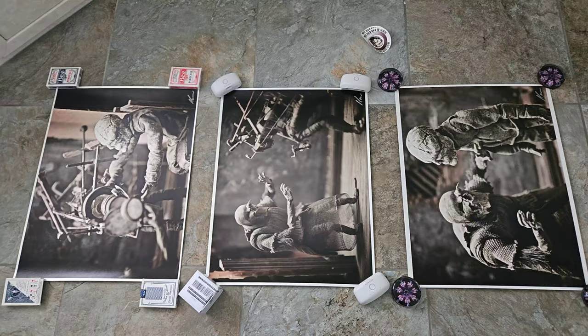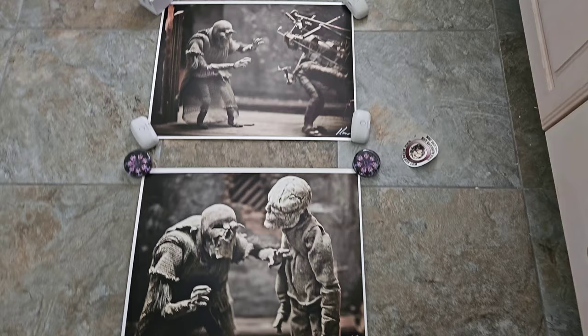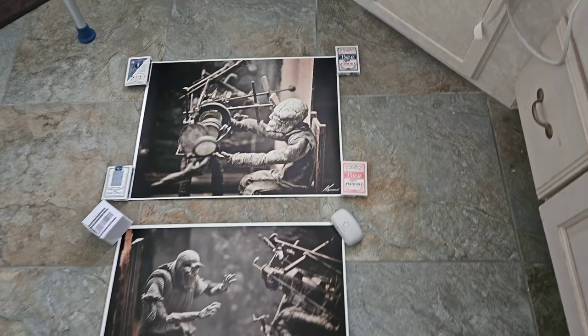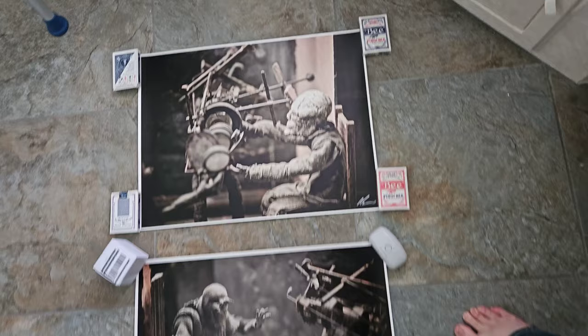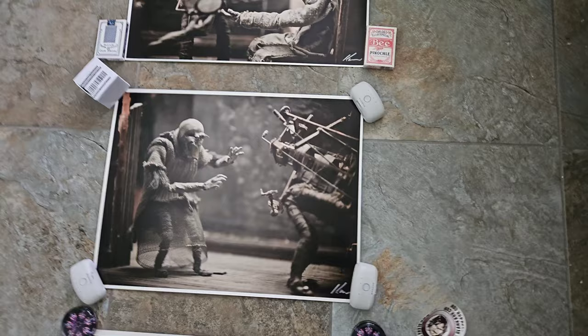Definitely awesome. So again, these were from Dean Carr from his personal collection, and this was a prize draw that I won. Mind-blowingly awesome. These are from the Sober video that he produced. As you can see, they're spectacular.